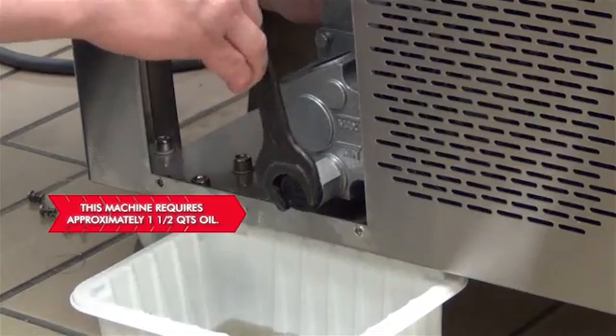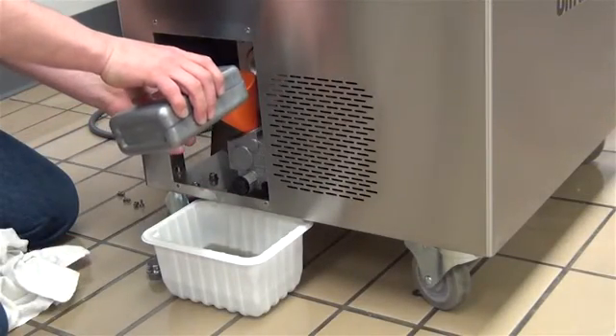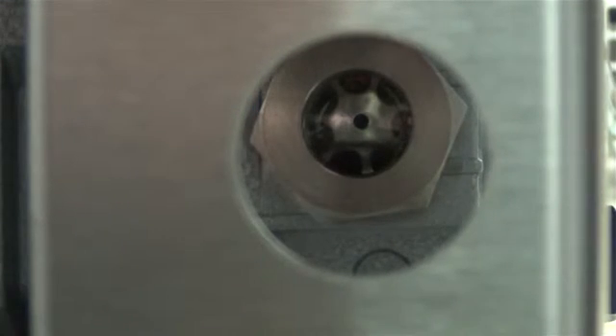Using a funnel, carefully pour the new oil into the machine. Watch the oil level sight glass to determine the oil fill level. The oil level sight glass should read approximately three-fourths full.